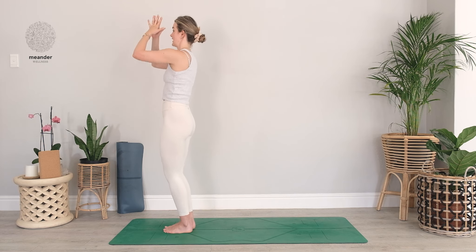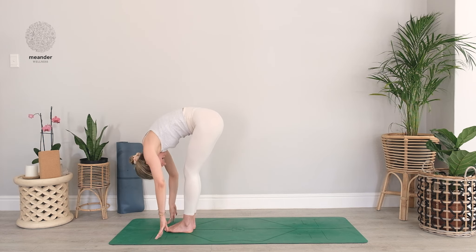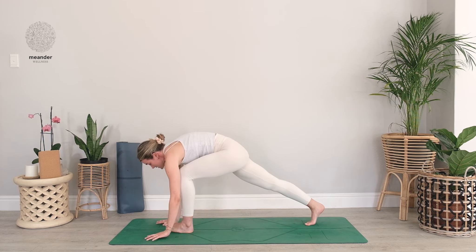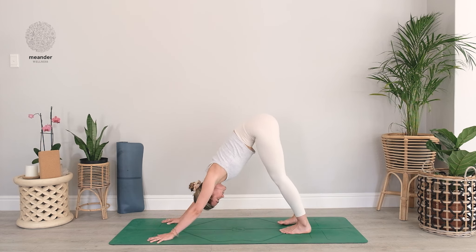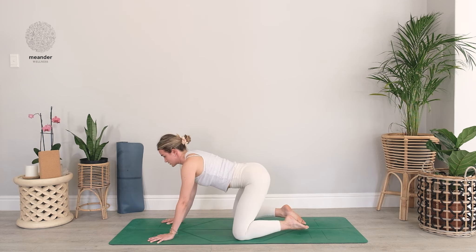Rising or lifting the arms to the sky, exhale — forward fold, hinge from the hips. Halfway lift as you breathe in, exhale — plant the palms, step back to high plank. Your choice if you'd like a chaturanga, you're welcome to move through one, otherwise simply lift your hips up high for downward facing dog. Full inhale, full exhale. Two more — full inhale, full exhale. One more breath in and one more breath out. Gently lower the knees, bring the toes to touch, sink sitting bones to heels — child's pose, walk your hands out in front of you.